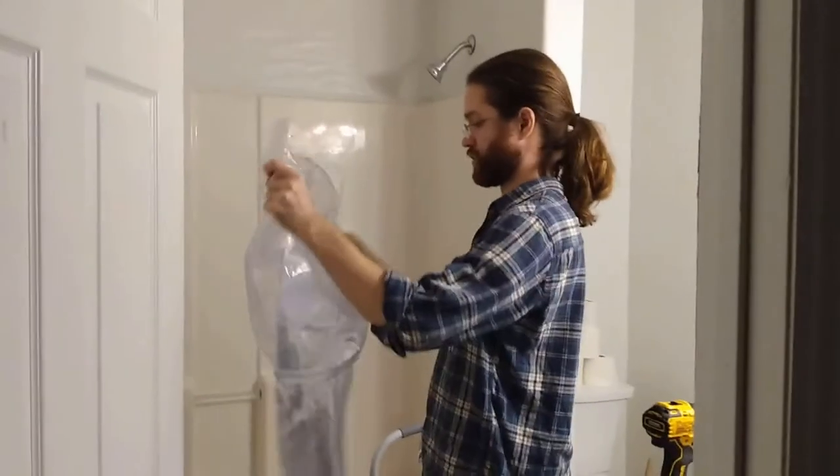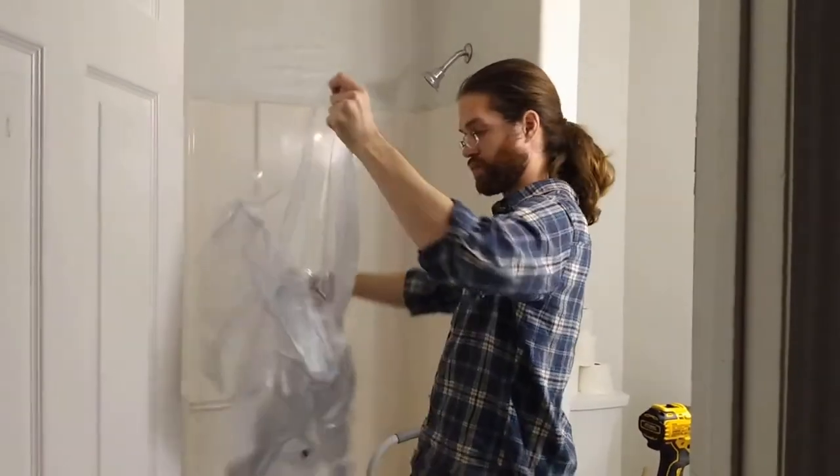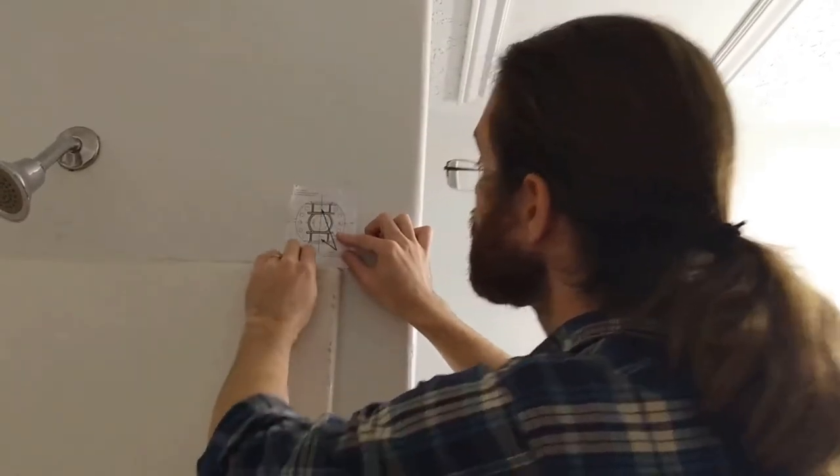First, we opened up our shower curtain liner to get an idea of where we should be installing the curved shower curtain. We used the diagram from the instructions, cut it out, and taped it up.